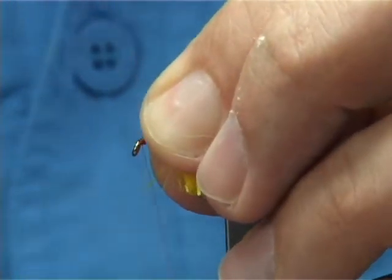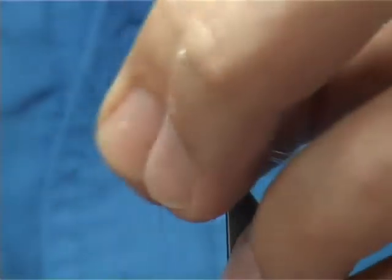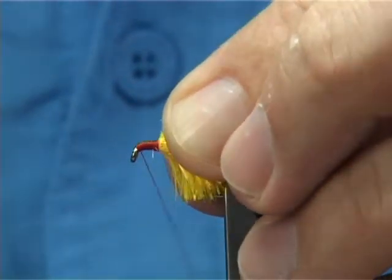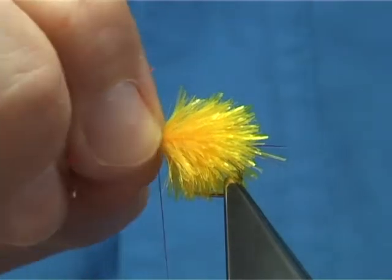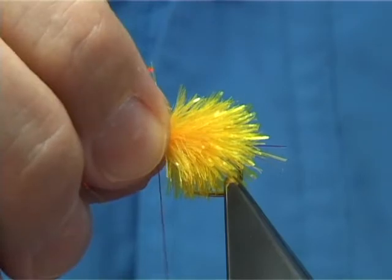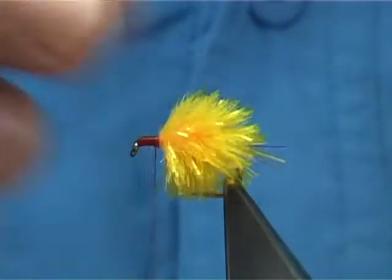Take the thread forward right towards the eye and draw everything back that's going forward. Pull it back and use the thread to tie it down. You need a good surface to wind deer hair on, so spend a bit of time preparing that point. That there is the blob itself — tied on a hook it will catch fish. Certainly in the still waters of the UK, and for the competition angler, you've got to have this fly.